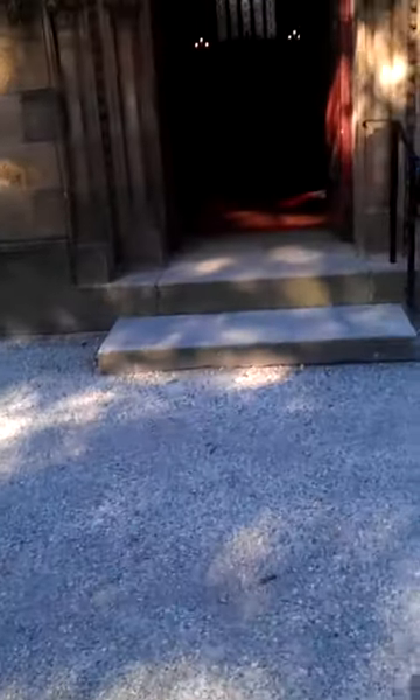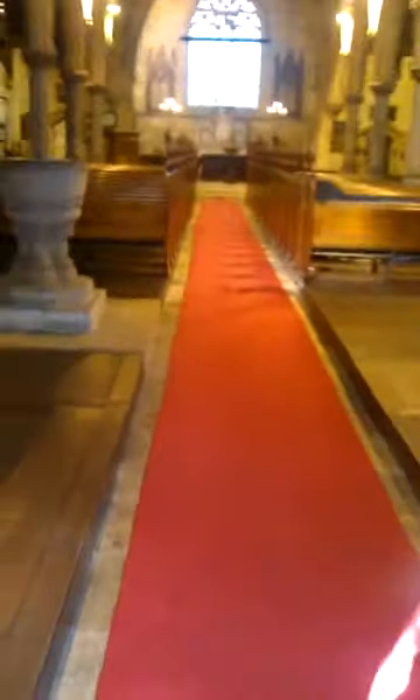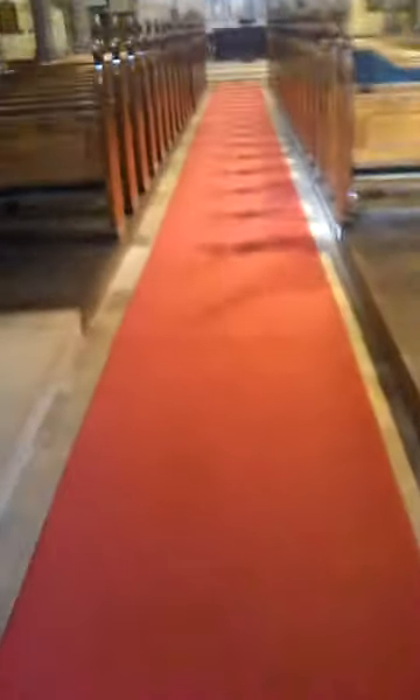We are trying to get a scissor lift into this place. We've got two steps here, relatively short, and a doorway — I'll measure later but I reckon it's about my entire arm width, which I reckon is about a metre and a bit. And then this aisle here, which I will measure and put in the email.